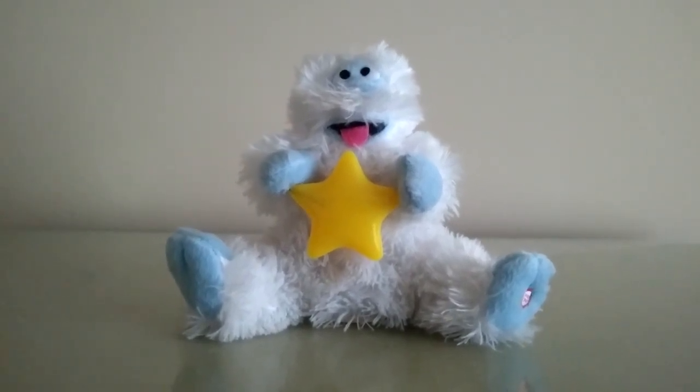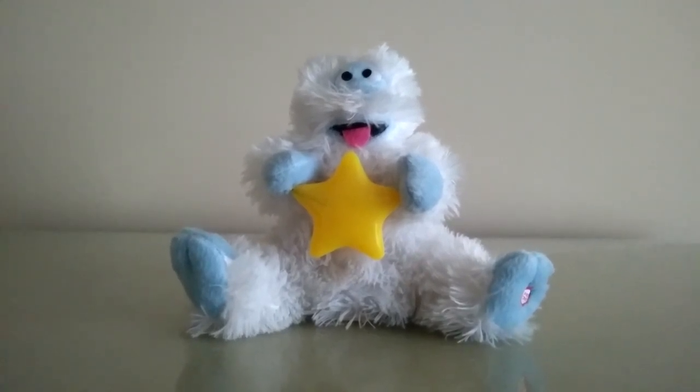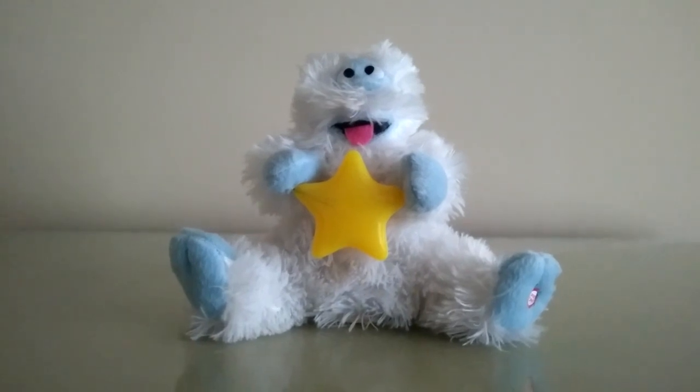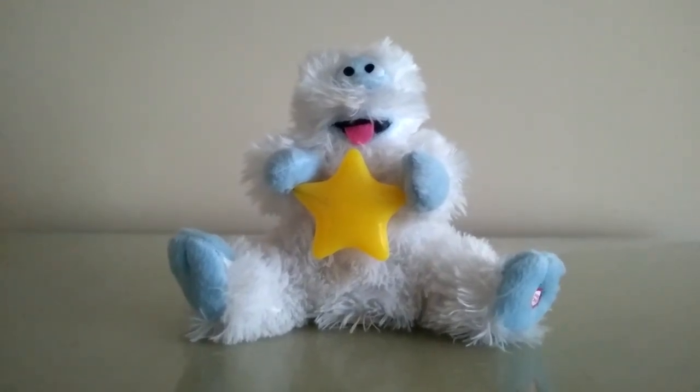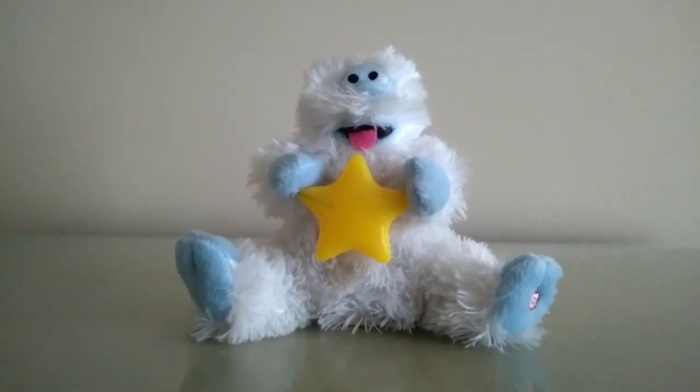Just take a look at how much Bumble merchandise there is, including this. Like seriously, this is probably just a personal preference thing or whatever, but I really don't see the appeal behind giant fuzzy monsters like this guy. I guess that's just what kids like in this day and age.